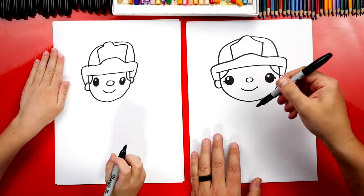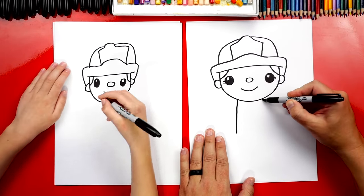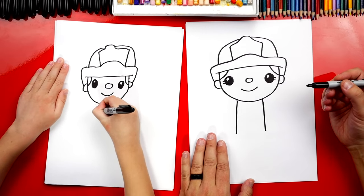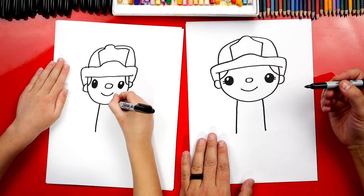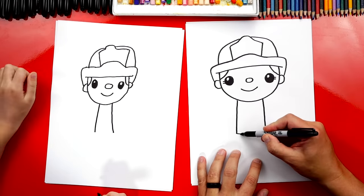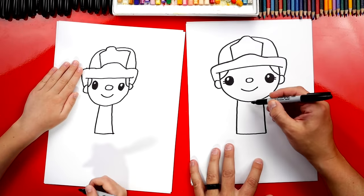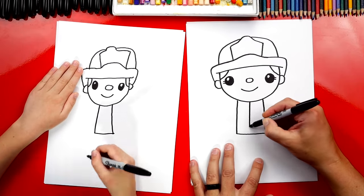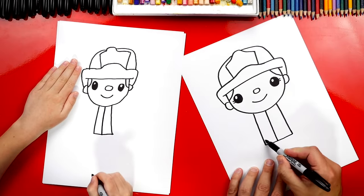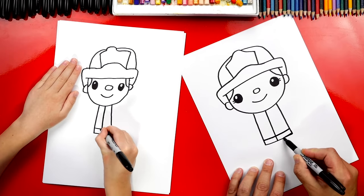Now let's draw the firefighter's body. We're going to draw two lines coming down from the chin and draw them in their firefighting uniform. Then down here at the bottom, we're going to connect those two lines together. Now let's draw a line right down the middle for their jacket, and then a line down here at the bottom that matches the very bottom of our jacket.